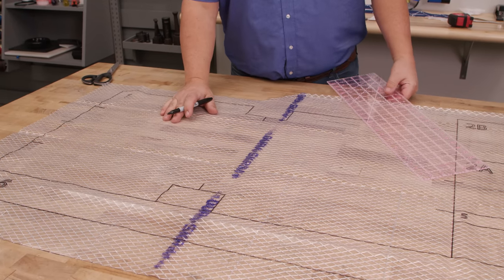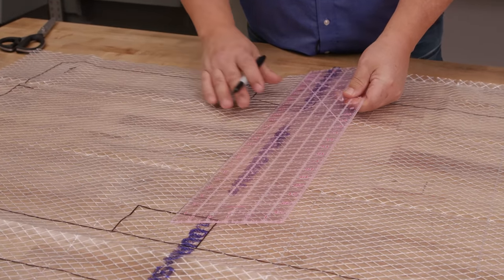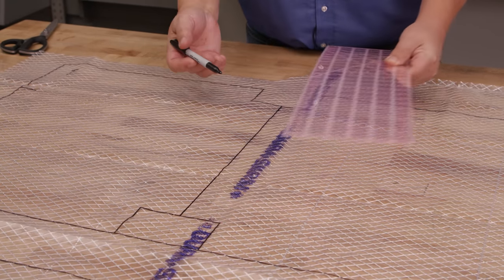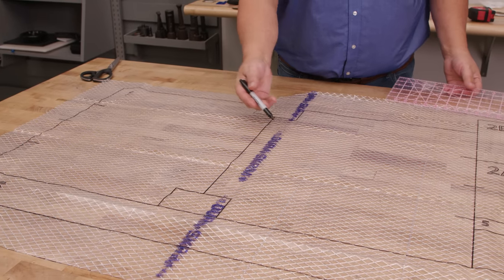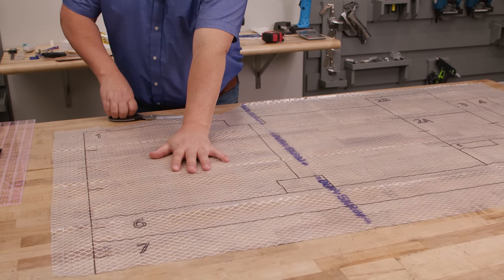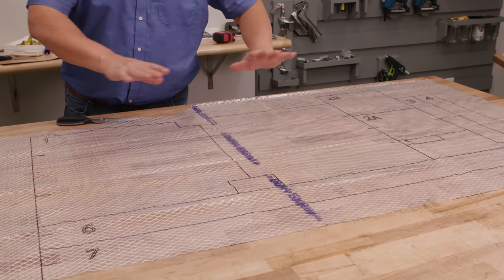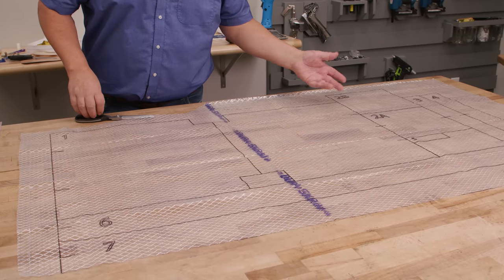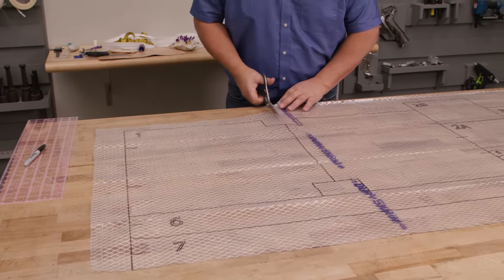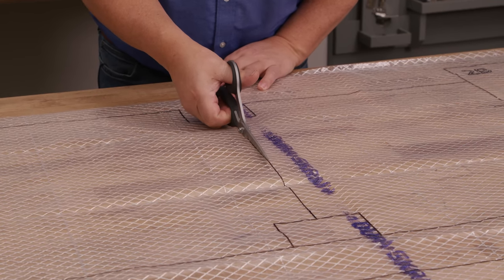Since we're making this with a directional fabric we're going to be doing the anchors. We're going to strike a line from hash mark to hash mark on pattern number 1 with a Sharpie marker. If you didn't have a directional fabric you would skip that. Now we have a directional fabric, which means I have to cut this one out and separate it. If I didn't have a directional fabric I would leave it all intact, glue it to my fabric, and cut out everything. Because of this I'm going to cut pattern 1 out — let's start here at the middle so you can see it. I'm going to cut on that line we struck.